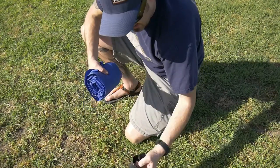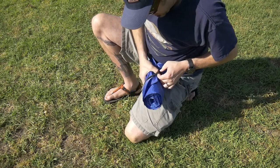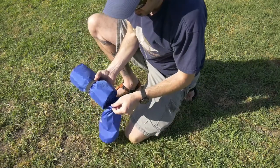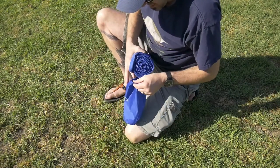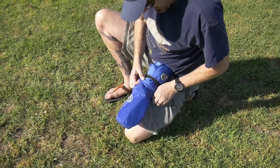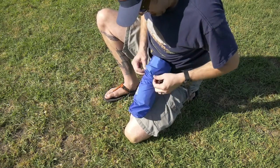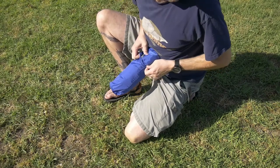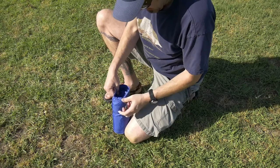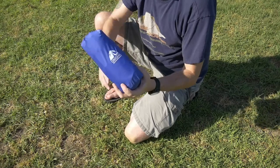It does have this little bungee — a little elastic strap — to kind of keep it together. Not really something you have to bring, but they included it. Then you just stuff it back into its little stuff sack and you're done.